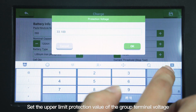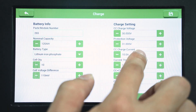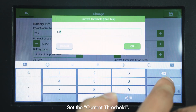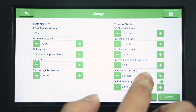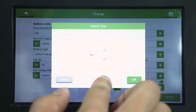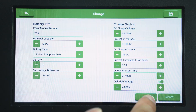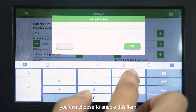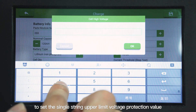Set the upper limit protection value. Set the upper limit protection value of the group terminal voltage. Set the charge test current value. Set the current threshold. Set the charging time. Set cell high voltage — you can choose to enable this item to set the single string upper limit voltage protection value.